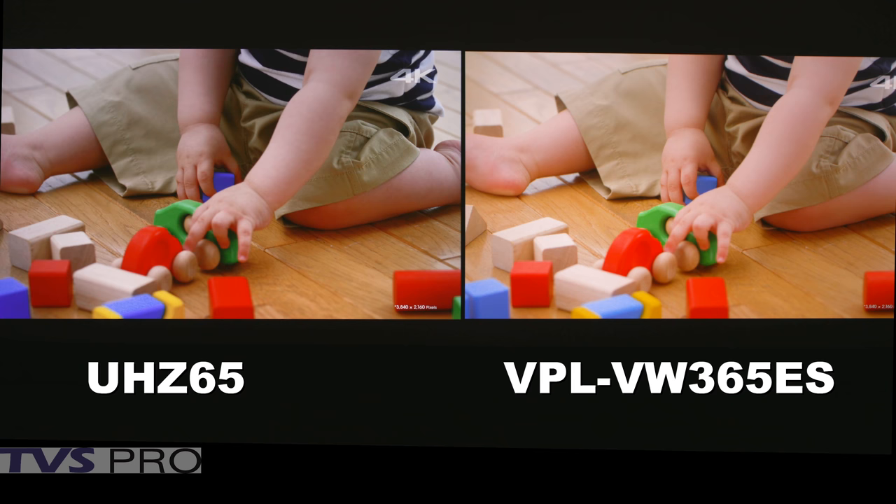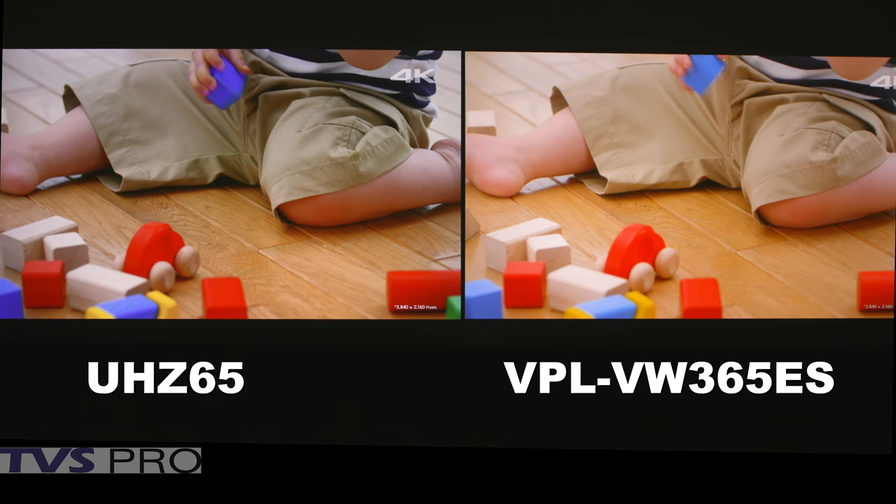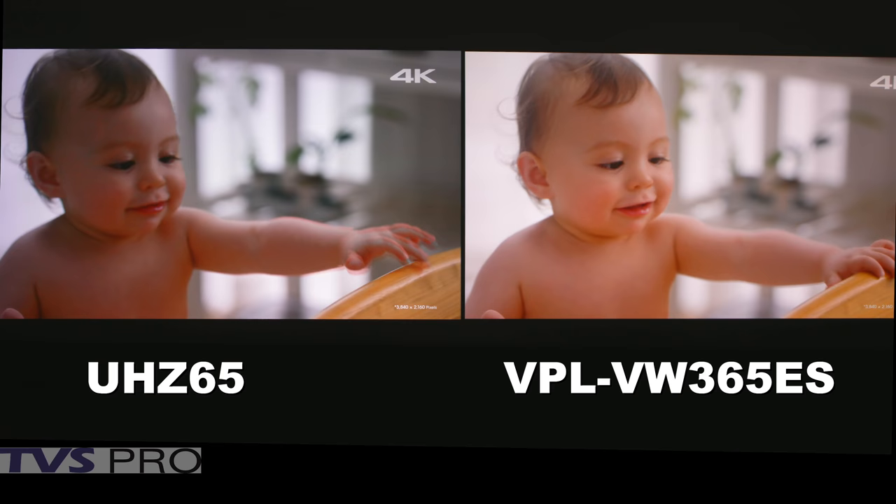We're looking at several colors in terms of skin tone. Skin tone is one of the best ways to evaluate. There are some very minute differences between the reds and blues. The yellows on this laser are definitely a deeper, richer yellow than what we were able to get out of the UHD65 — much closer to the Sony. You can take a look at both the floor, the skin tone, the blocks, and compare. They're both really amazing pictures with great color.